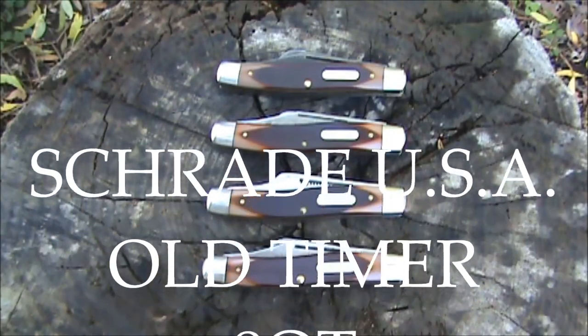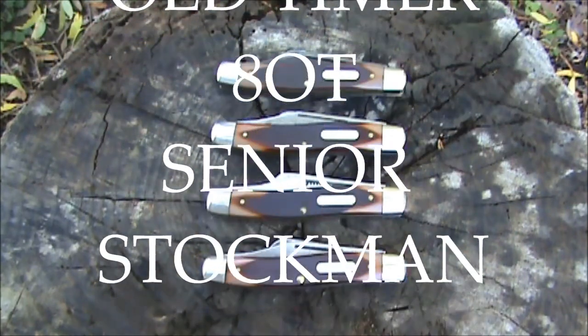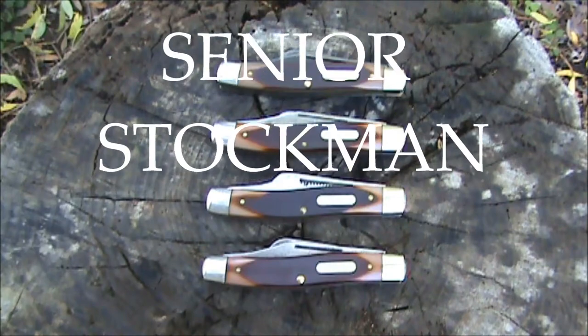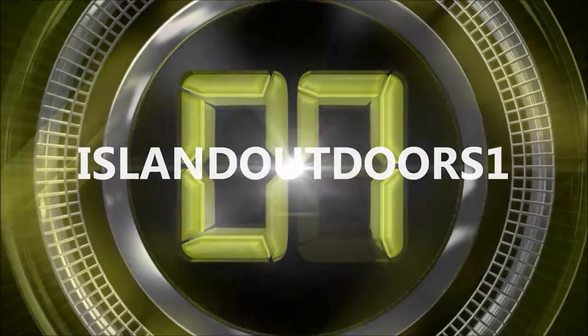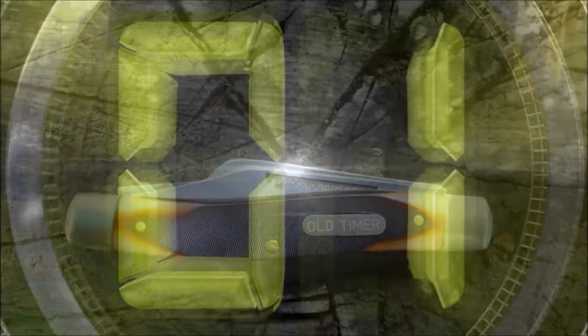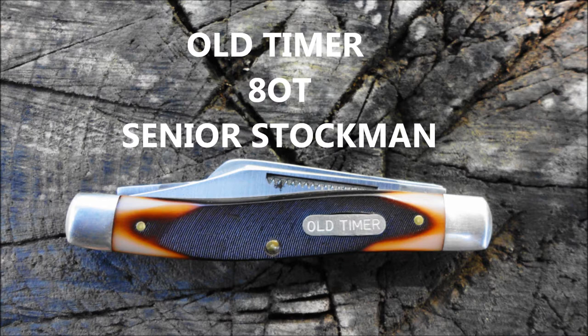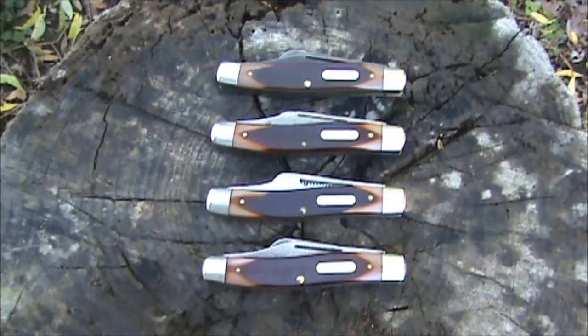Welcome to Island Outdoors One. Today I'd like to share with you the Schrade USA Old-Timer 8OT Senior Stockman. This knife was produced from 1959 to 2004, and marketing started in 1960. The advertisement was for the 2OT and the 8OT.